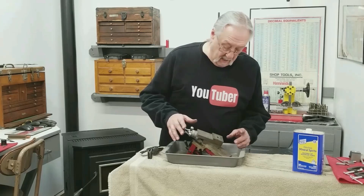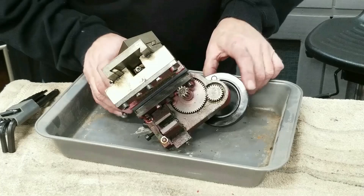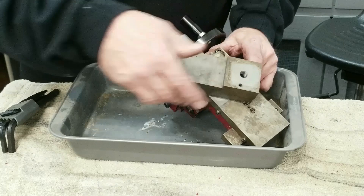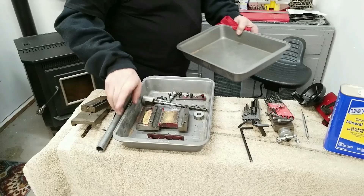This mini-lathe carriage needs to come apart for multiple reasons. Let's start taking this thing apart - I'm just going to wing it. I don't know what the instructions tell you to do, but I think I should be able to get it taken apart.